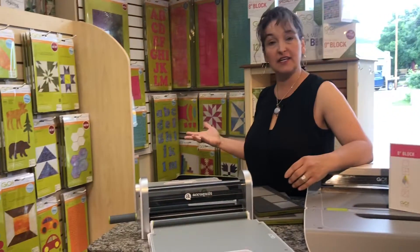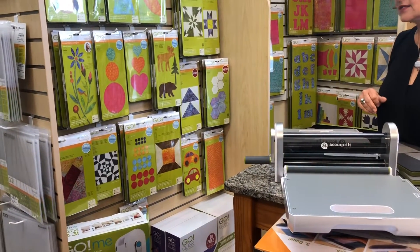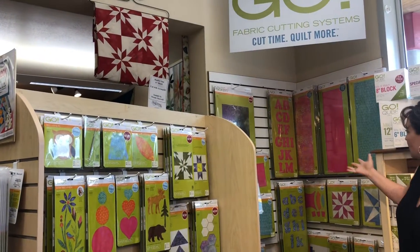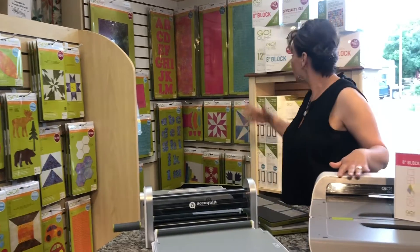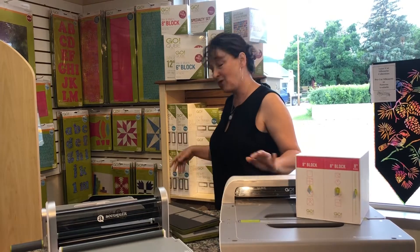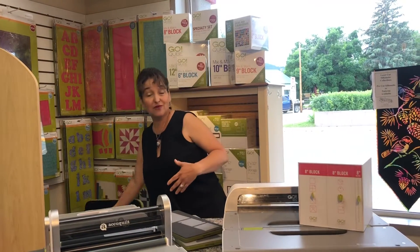Now that you've chosen a cutter, let's talk about the dies. There's a great assortment to choose from — from cute craft projects to gorgeous appliqué to tons of piecing. They come in different sizes and you can make full quilts. We do have this quilt made up. You also get strip cutters and alphabets, and there are two-and-a-half-inch strip cutters so you can make your own jelly rolls. We are your headquarters for ordering any AccuQuilt products — we have tons of dies and we're happy to help you.